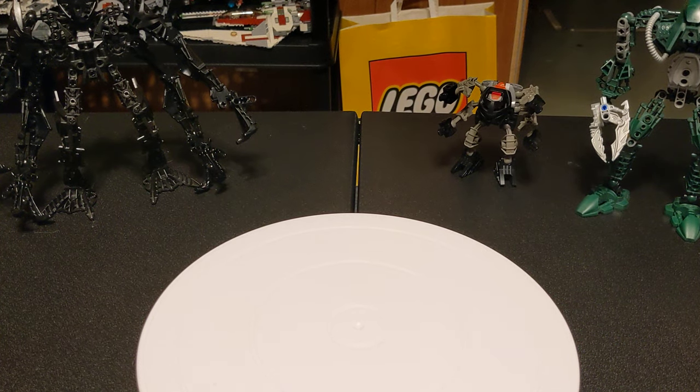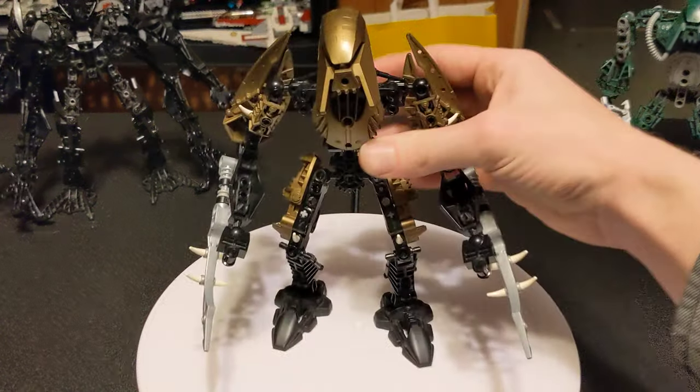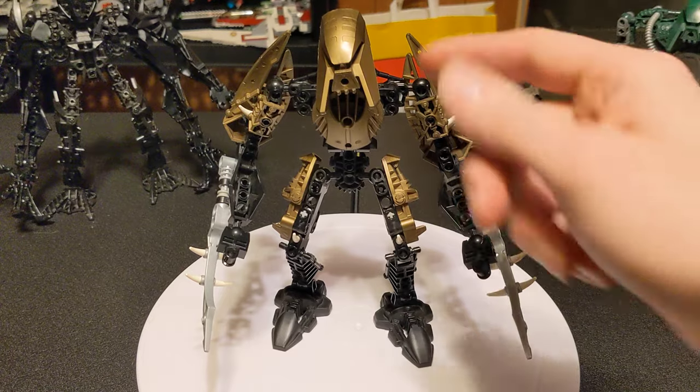You guessed it, more Bionicle. Similar to the green guy over there. God, I love this mask.